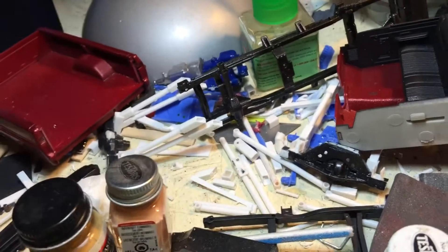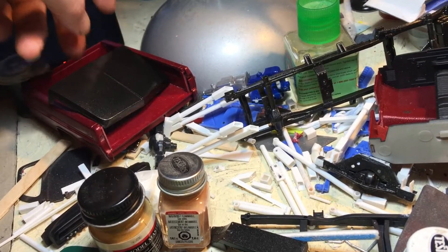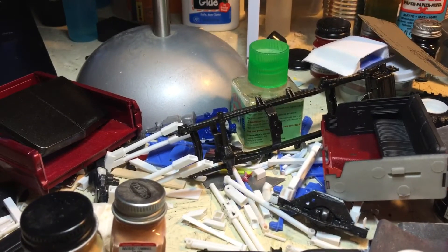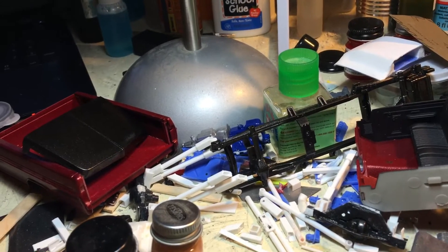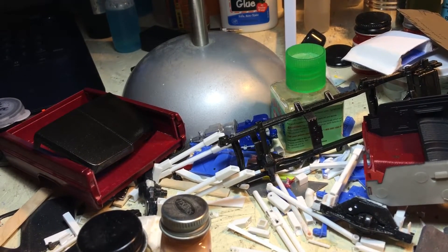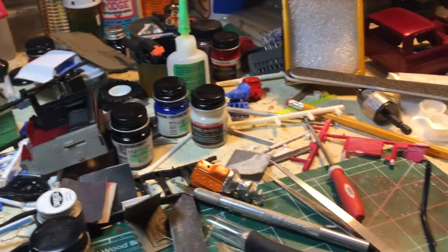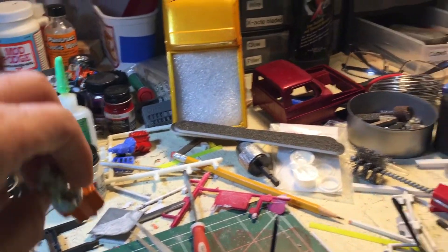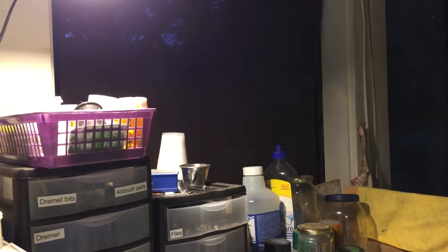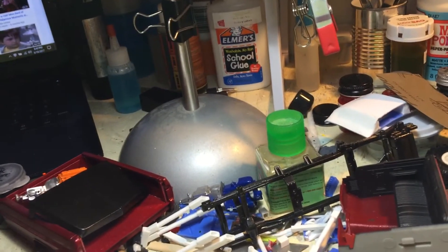I don't have my paint booth set up in the garage. I haven't set it back up since we moved, so I'm dealing with a lot of boogers while painting. I don't really like painting in the garage with my bike there getting overspray on it, so my painting is limited to outside when it's nice, or until I get my paint booth set up and run the vent tube out that window.